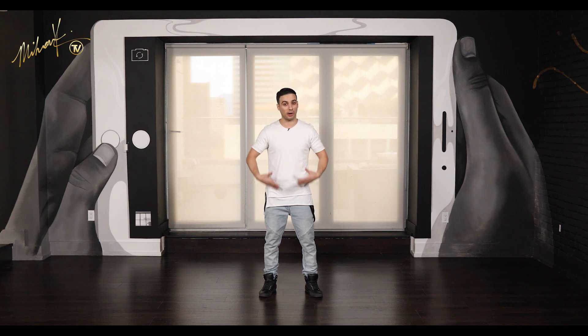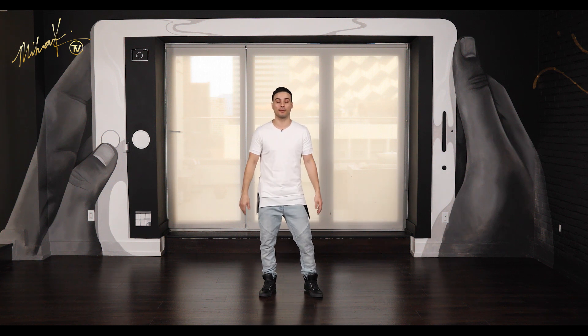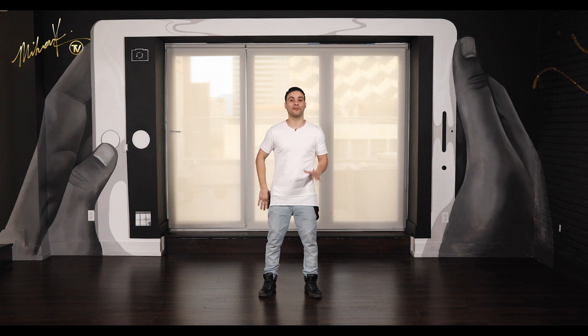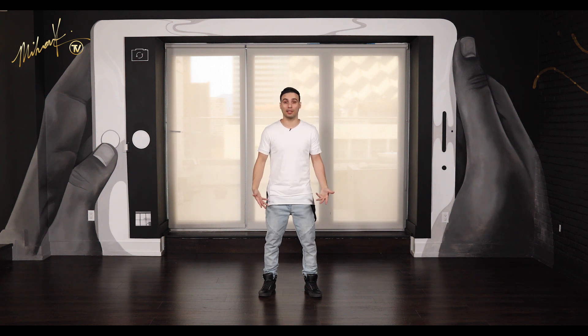One more time. If you do it hard enough, your whole body will shake. Here we go — five, six, seven, eight. One, two, three, four, five, six, seven, eight. Good. And that's pretty much how you pop the legs.